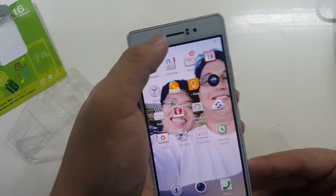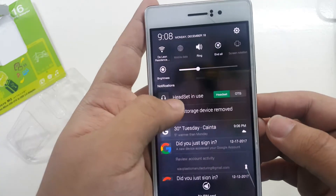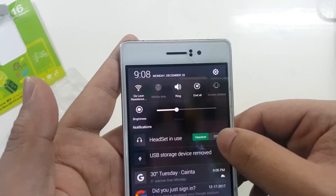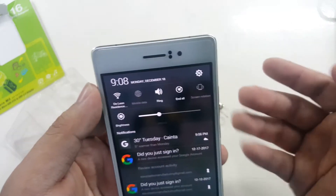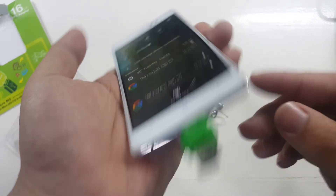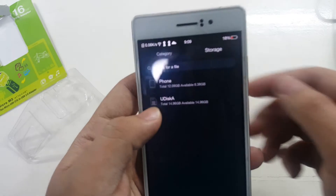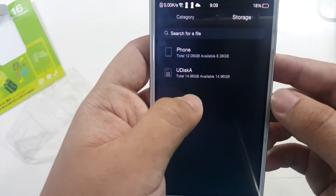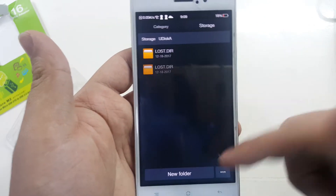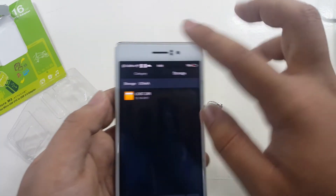There we go. On the top right it says 'headset in use,' but you can also use this in OTG mode. This is actually one of the first phones without a headphone jack. You can see 'USB storage device connected.' Let's go to Files > Storage — and there you go, 15 gigs of data available. You can copy your files from the USB to your device.